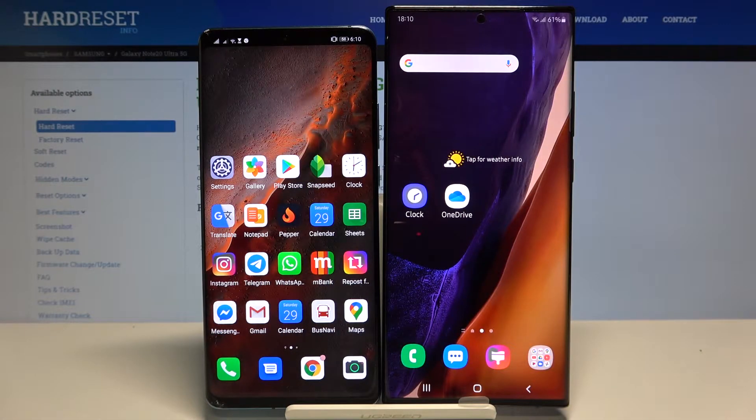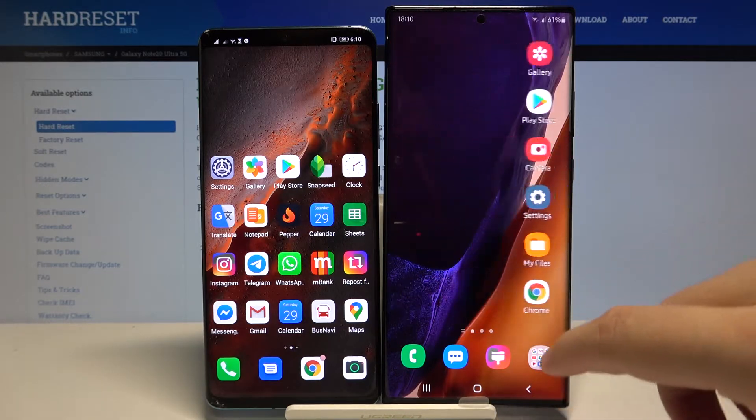Welcome! If you want to transfer data from a Huawei smartphone to your Samsung Galaxy Note 20 Ultra, the first thing you have to do is get the application to transfer data, so we have to go to the Play Store.